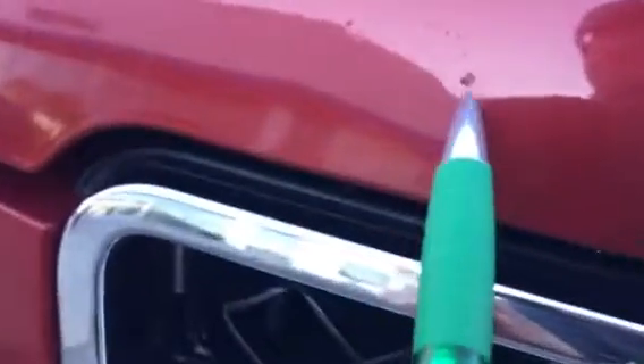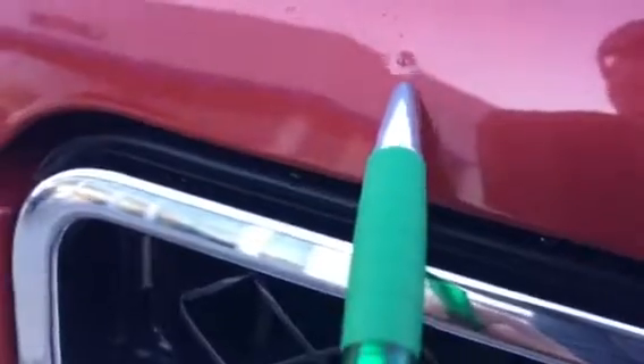On the hood there's a couple spots that have some touch-up work — just little nicks that have been touched up. A couple there, one right there, a little spot right there, and there's a little tiny ding right there. Just a couple little spots in this area on the front bumper.